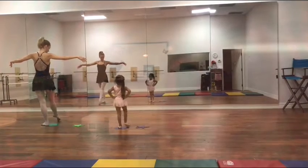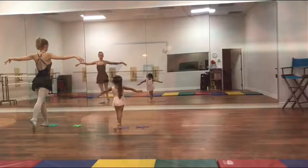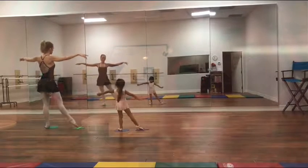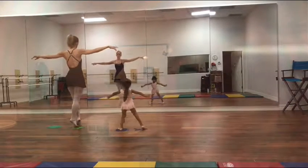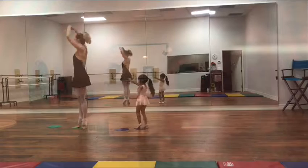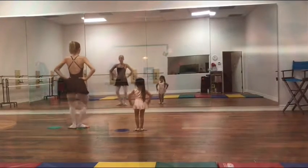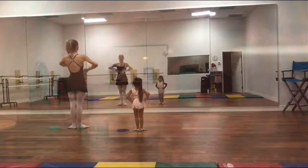Now we are done in circle. Good. Heels, walk, and touch, two, three, cross in front, turn around, arms open, come down, and bend, bend, big arms, and bend, big arms.